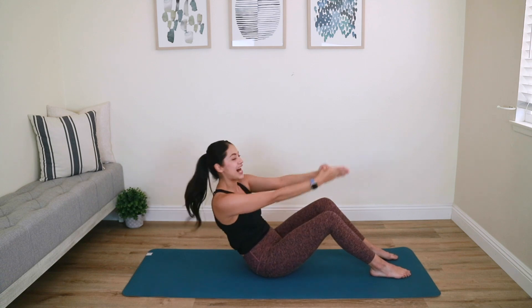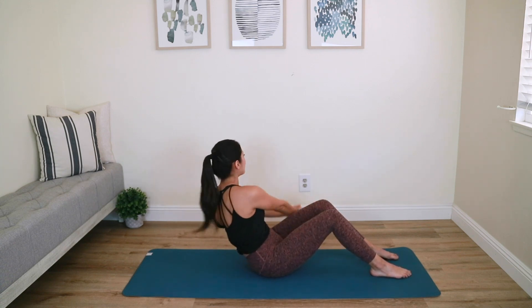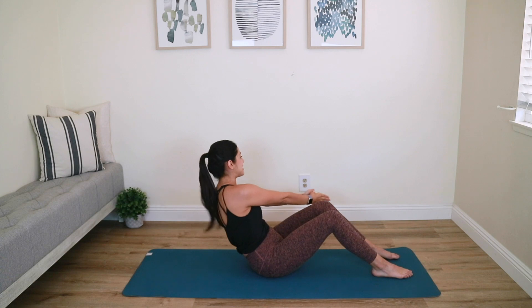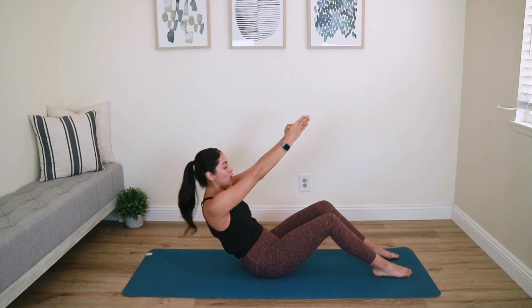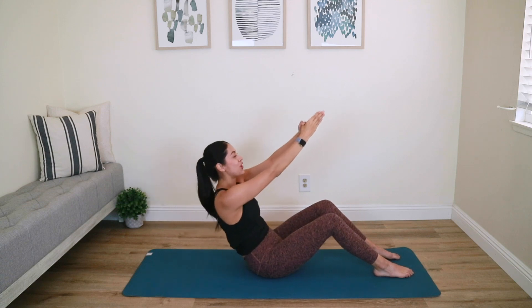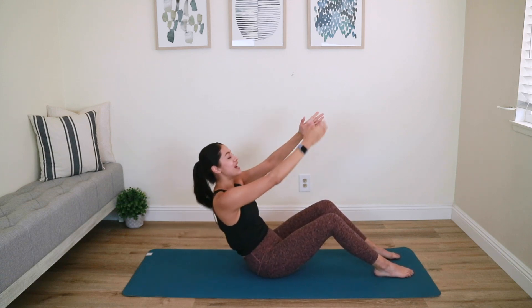Imagine you're wringing out a wet towel with the obliques — rotate and rotate. Three more, two, last one. Bring it back to center, arms go up at an angle, pulse it down to finish — down and down. As you're pulsing, your abs are going deeper and deeper. Five, four, three, two, last one — come on up.